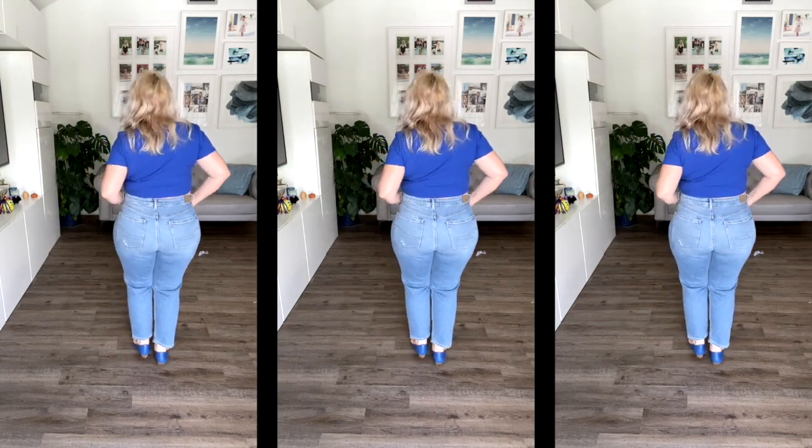Another awesome pair of jeans from American Eagle is the American Eagle Stretch Mom Jeans. They come in four to six colors — that's awesome. They have some stretch to them and they're high waisted at 11.75 inches rise. They come in triple zero to size 20.